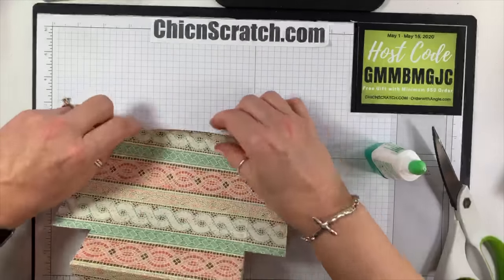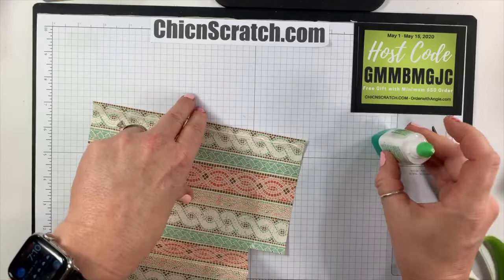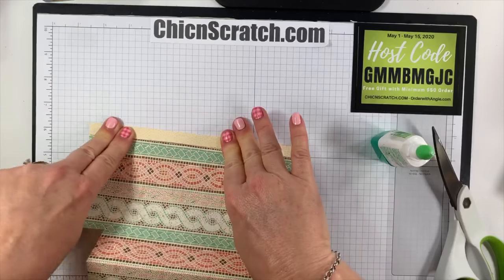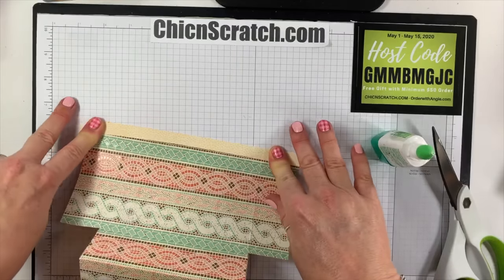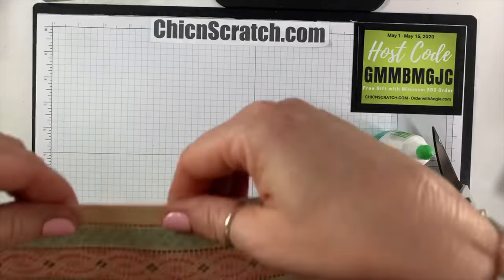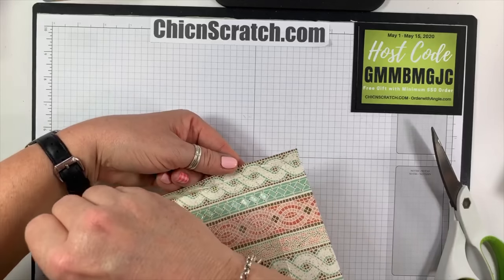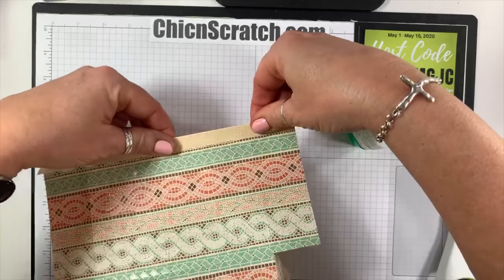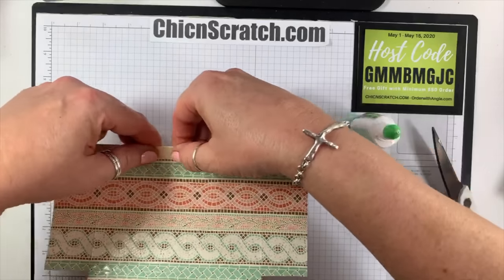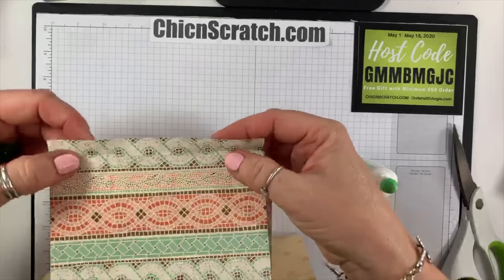Before we continue we need to glue down this edge — I got ahead of myself. This paper, because it's coated — see how it's got that shiny surface — you may actually want to use your Tear and Tape to hold this down. This is the Modern Mosaic paper from our current annual catalog. Of course all of our paper is retiring. Okay, that's good on that one; now I've got to glue this one down.